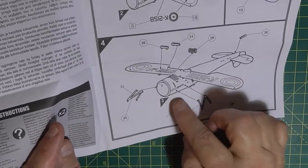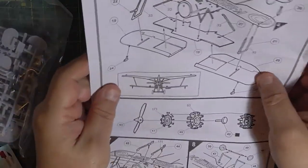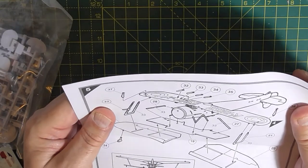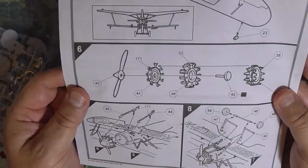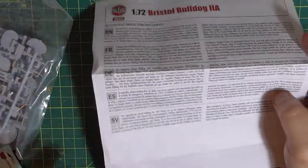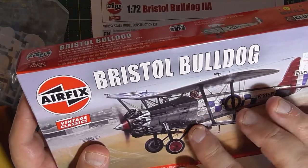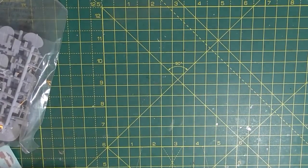And then you put the cabane struts in there, and then the normal struts for the upper wing. You get the upper wing on - it comes in three bits. They look like bombs, to be honest. And then the engine, put the exhaust on and the undercarriage. And that's it, done. No rigging in the instructions. You'd have to go off what it's got on the box. I will try and rig it, but see where you've got a double rig in there? I don't think I'll be doing that, it's a bit too close.